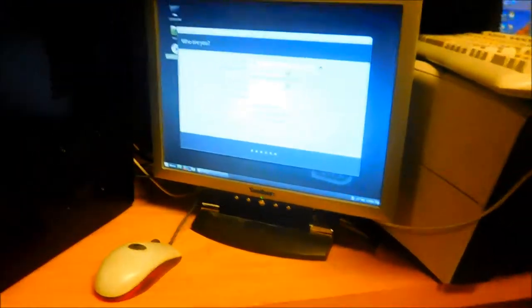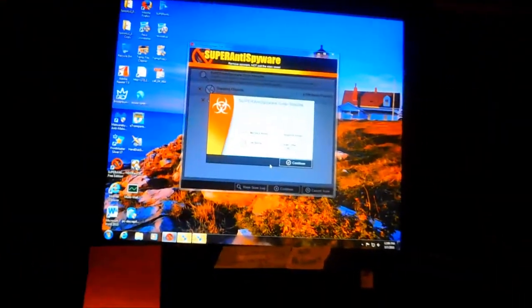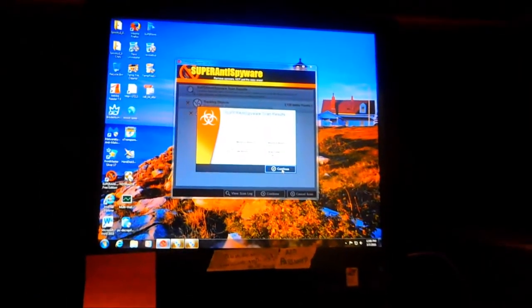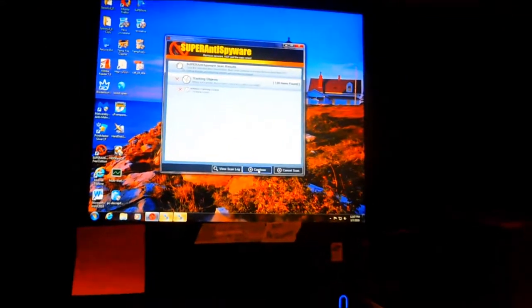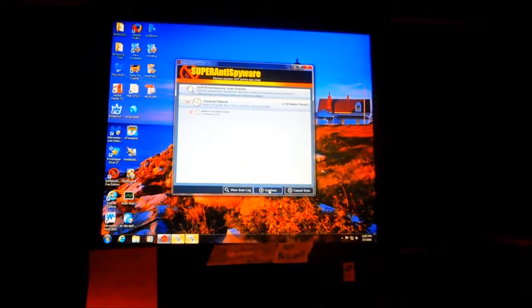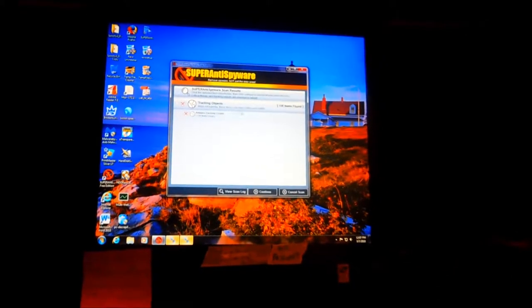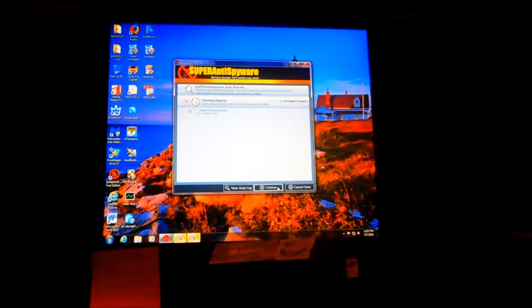So it's just loading up here. We've got 139 pieces of malware or spyware on this other machine. We click continue and it says: 'While not harmful, these items may track surfing activity.' You wouldn't want anybody tracking your surfing activity, would you?